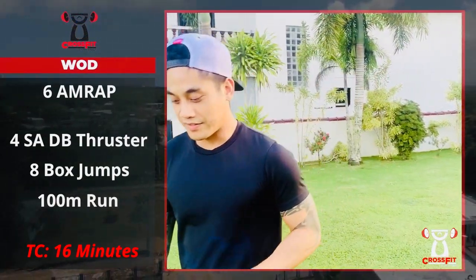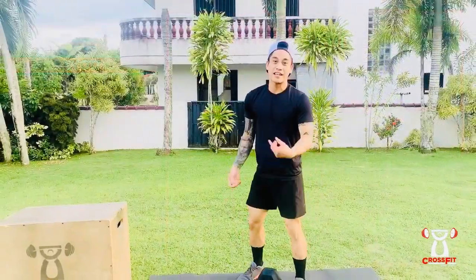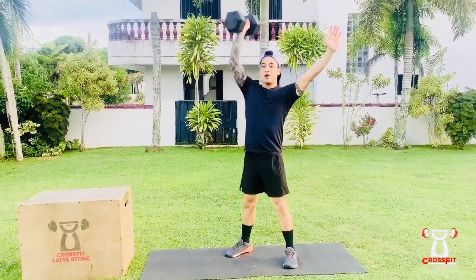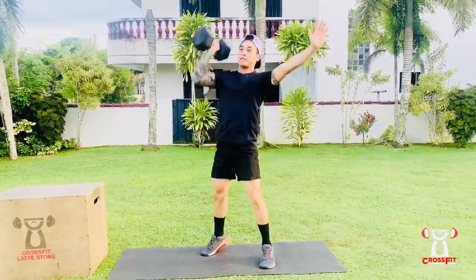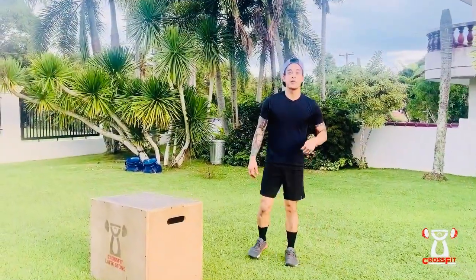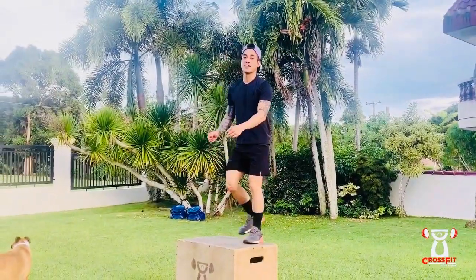For the single-arm dumbbell thruster, you'll squat, clean that dumbbell, bring it to your shoulders, and press up overhead — four times. For your box jumps, you just want to make sure you're standing tall at the top. Land softly and stand tall.